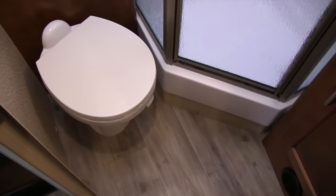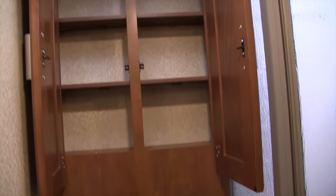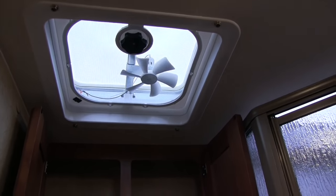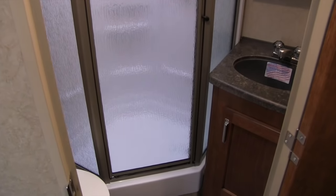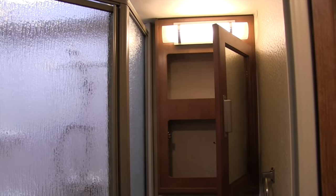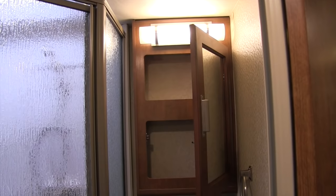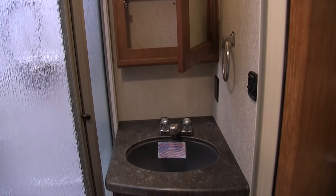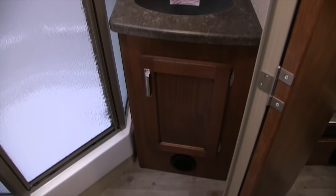Taking a look at the bathroom: right down here in the corner is your foot-flush lever toilet with plenty of leg room. Above that you have your towel bar, and right here is your linen closet with plenty of room for your toiletries. On the ceiling you have a vent fan to quickly help moisture escape. Right over here is the neo-angle shower with the glass shower door, shelves, a hand wand, and a nice big skylight up top. Next to that is your mirrored medicine cabinet. Underneath you can see the sink top and vanity American Stonecast sink with additional storage underneath.